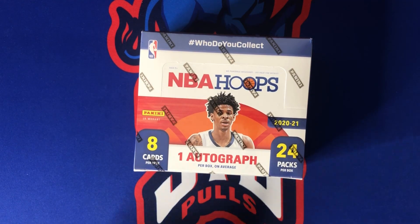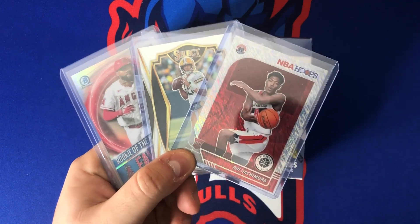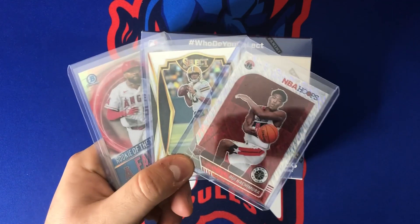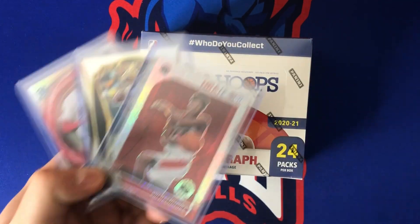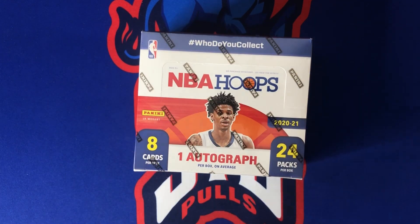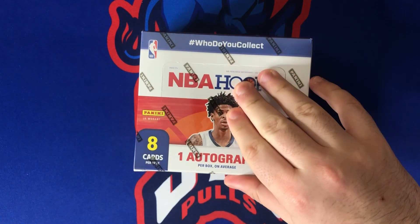Before we do that, last reminder: this is my last sports card rip of the week. We are running a giveaway on Monday, May 17th — not too late to enter, link is down in the description below. Thank you guys so much for supporting the channel, it does mean a lot. If this is your first time here, please subscribe.